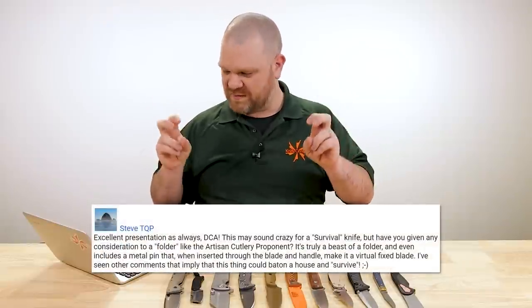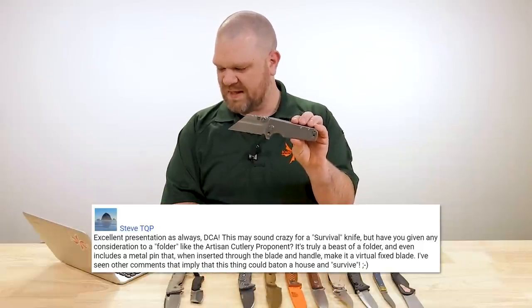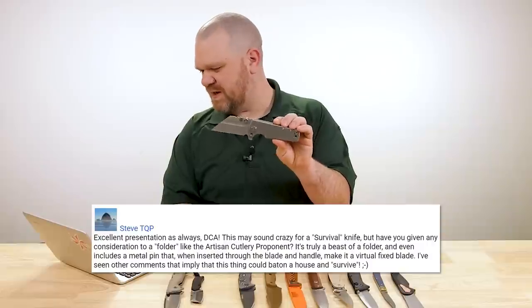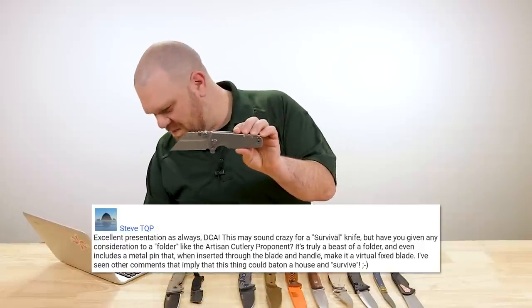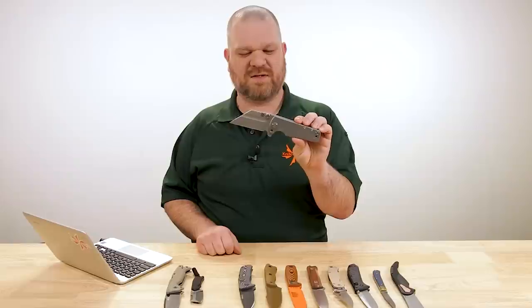Next question comes from Steve TQP: This may sound crazy for a quote-unquote survival knife, but have you given any consideration to a folder like the Artisan Cutlery Proponent? It's truly a beast of a folder and even includes a metal pin that when inserted through the blade and handle makes it a virtual fixed blade. I've seen comments that imply this thing could baton a house and survive. Have I given any consideration to a folder like this for survival? I have not — so let me do it right now.